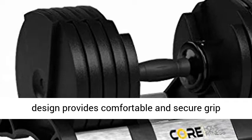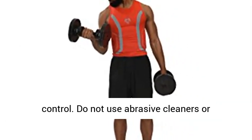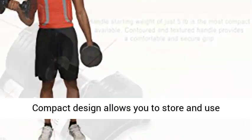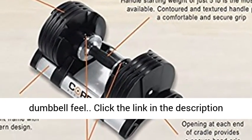Contoured, textured, and soft grip handle design provides comfortable and secure grip control. Do not use abrasive cleaners or petroleum-based solvents to clean equipment. Compact design allows you to store and use dumbbells anywhere while still getting the true dumbbell feel.